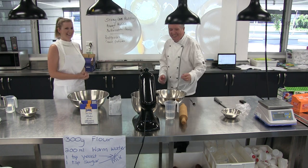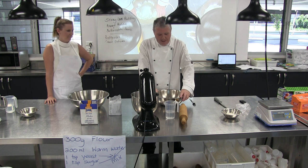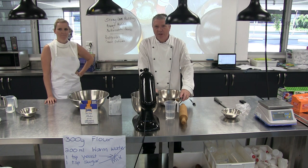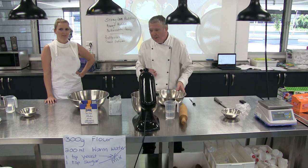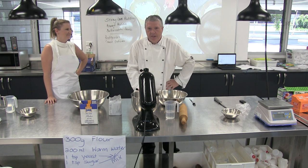All right, we're ready to go Amy. So Amy and I are going to make some bread today. We're going to make naan breads, and I'm going to do a couple of extra things, but we're going to teach Amy how to make naan breads quite simply at home.